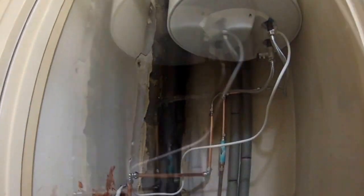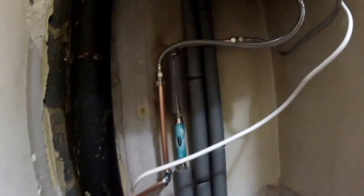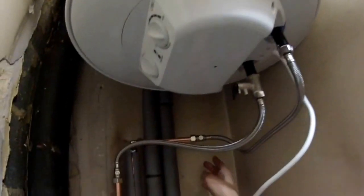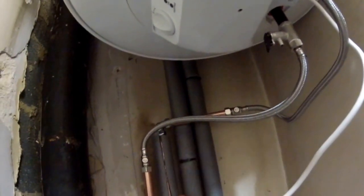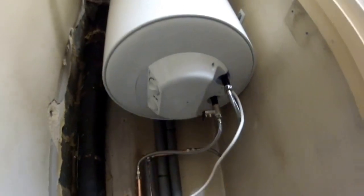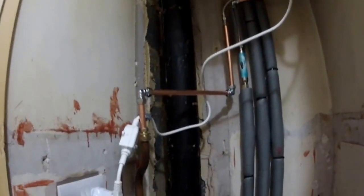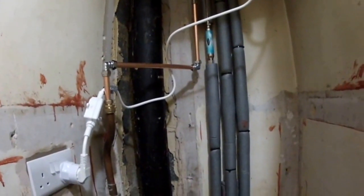Now we're going to test it. Open the mains — you can hear the water running in. I hope it's not going to leak anywhere. We're going to have to wait until the boiler fills up and then turn it on and see how it goes.